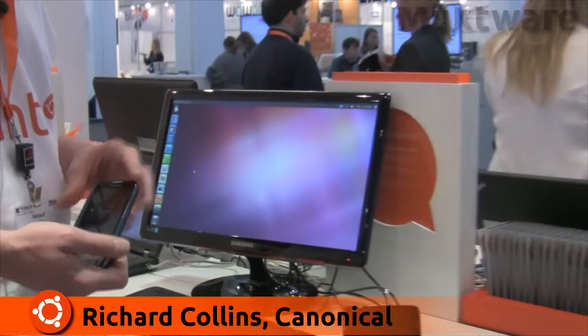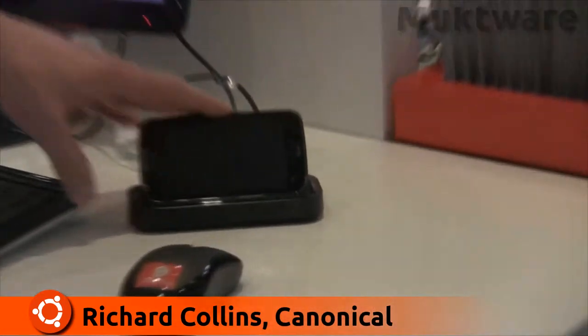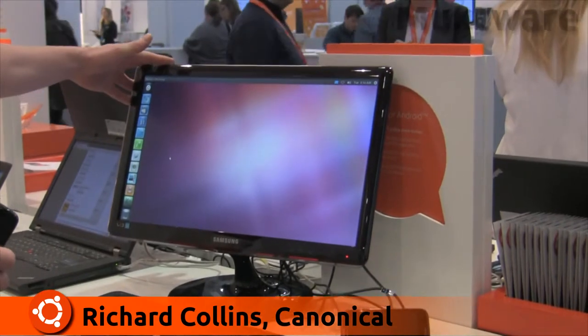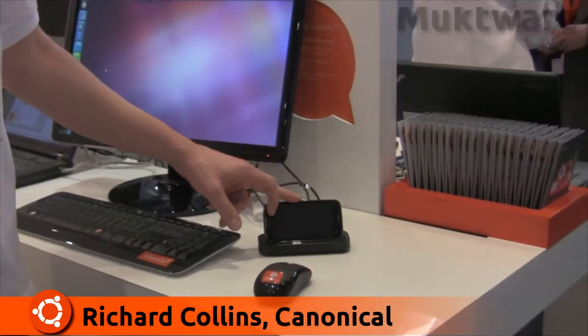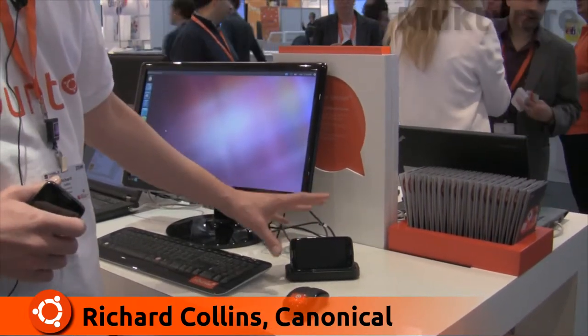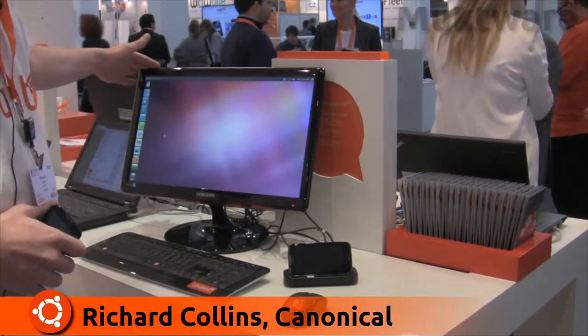The context for this demonstration is mobile workers. We envision a situation where a mobile worker comes to the office — they may be emailing on their phone or browsing websites — and when they get to their office, they dock it into the cradle connected via HDMI to a display. Once docked, the full Ubuntu operating system boots. Importantly, the smartphone is running both Android and Ubuntu at the same time, meaning all Android services are still working while you also have the full Ubuntu desktop experience.